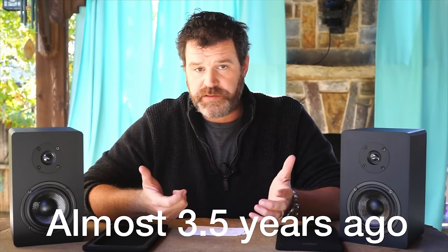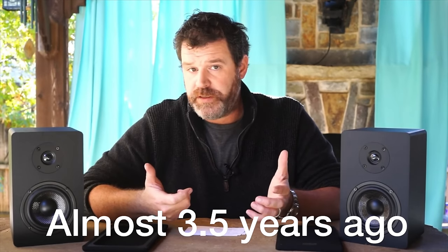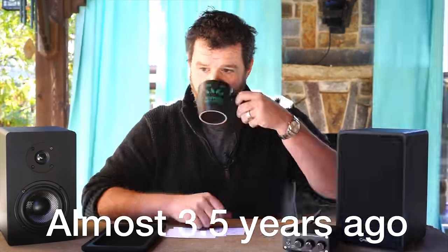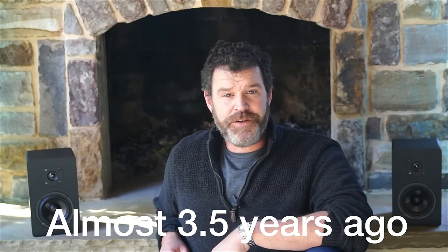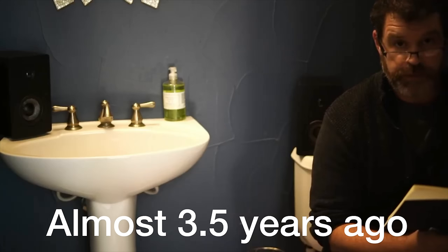I don't think it takes a rocket scientist to figure out these probably go on a desk. But what else are they good for? You can use them in the kitchen, you can use them on the back porch, you can even use them in the bathroom.